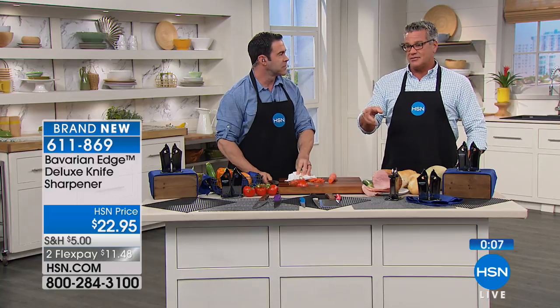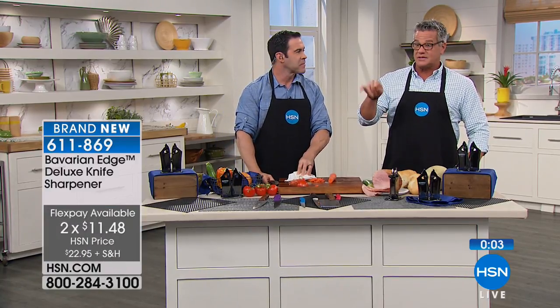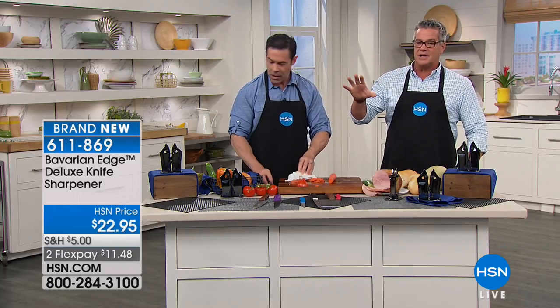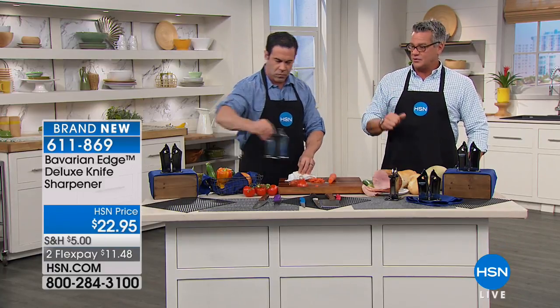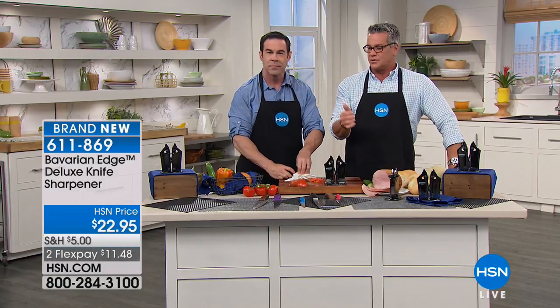Stay on the line — $22.95, on FlexPay $11.48. Brand new and a great deal. This is the top of the line. You may have heard of Bavarian Edge — this is the number one top-of-the-line knife sharpener they have in their line. It's a great price for that, especially when you think about what your knives cost. Getting a great knife sharpener is worth the deal.